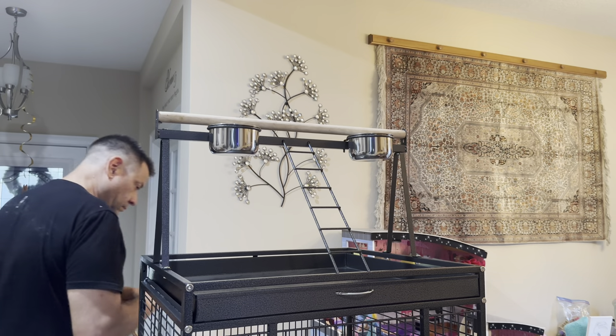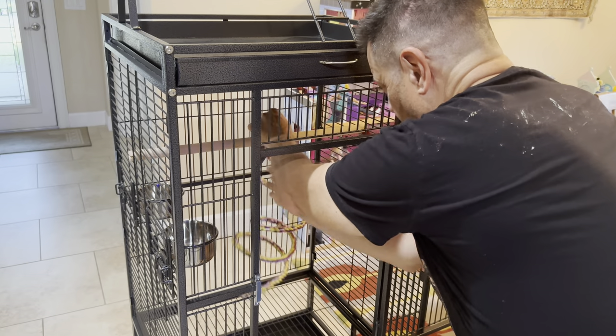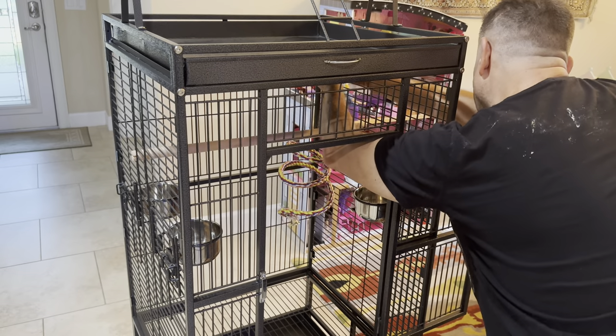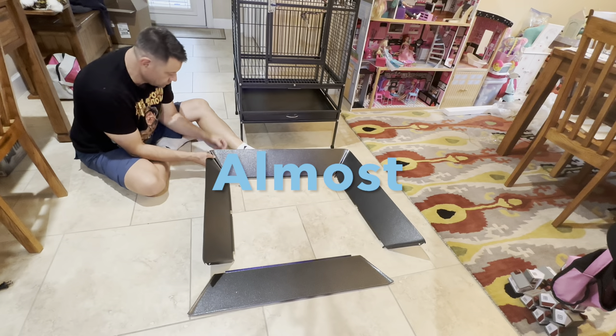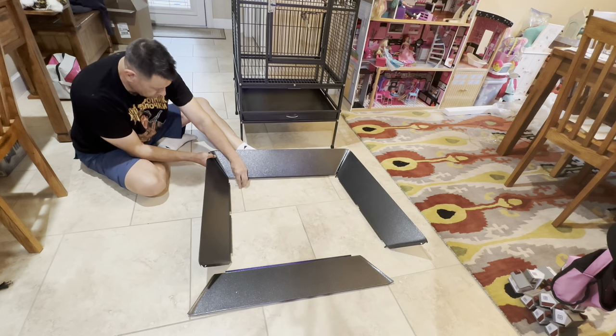Let's be a little bit creative now by adding some accessories, personalizing the new home for your special parrot or bird. Getting close — now it's time for the seed and poop guard to be assembled and installed.